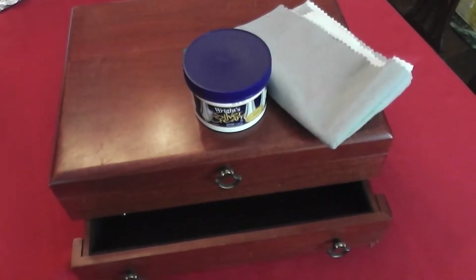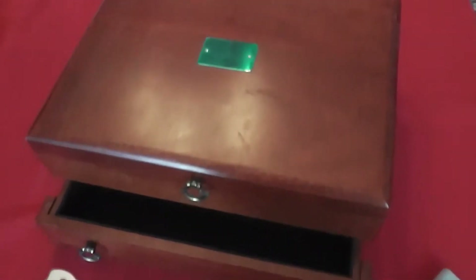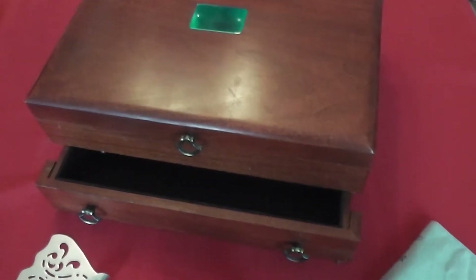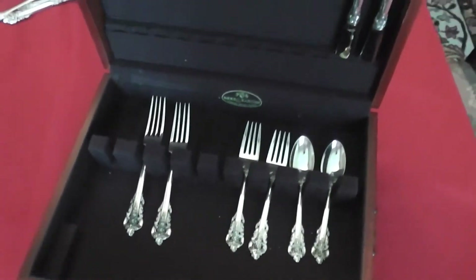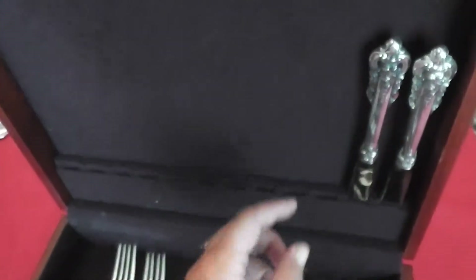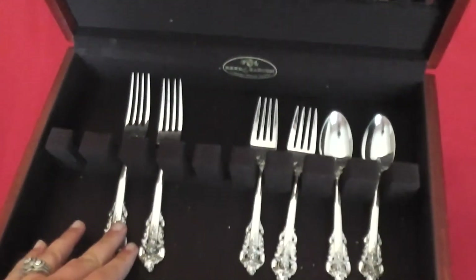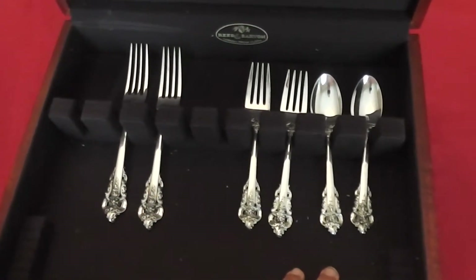These are just some basics about storage and use. This is actually something I highly suggest if you have sterling, or if you plan on starting a collection: get a silver chest. They're available in all price ranges. As you can see, this one opens nicely, and you can store your knives up here in these slots, and then your different size forks and spoons.